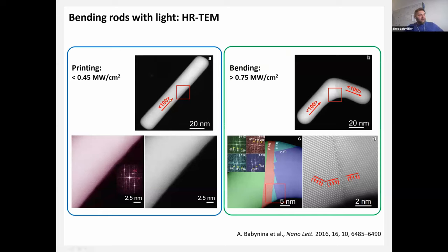Looking at the crystallography from high-resolution TEM: for a straight rod the crystal planes are well preserved with a [100] crystal structure. After bending, the crystal structure in the arms is preserved — the arms don't really deform that much — but in the center, twinning occurs and we get dislocations of the crystal structure, consistent with what Stefan Link's paper would predict.